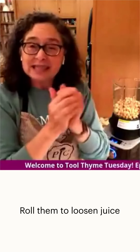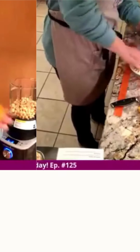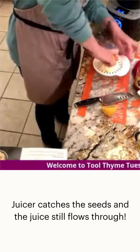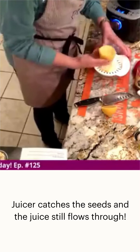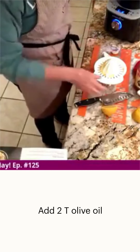When I juice a lemon, I like to roll it in my hands first to loosen things up and get the juice ready to flow. I like how the juicer catches all the seeds on top and the juice flows through the little holes. You can see it working there.